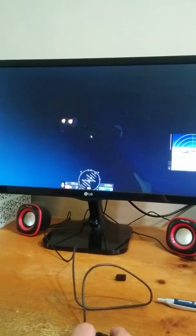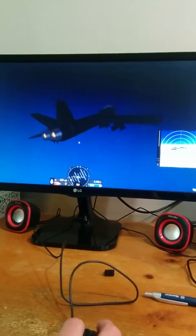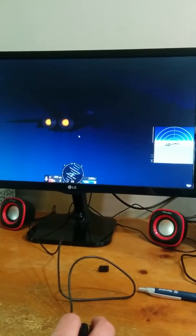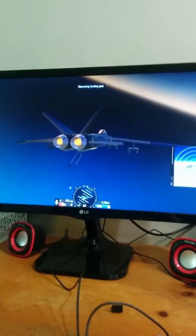No maneuverability at all if you didn't see. Yeah, there it is — the aircraft carrier, I guess. So yeah, make sure to please don't subscribe. I'm just gonna move your arrester hook.